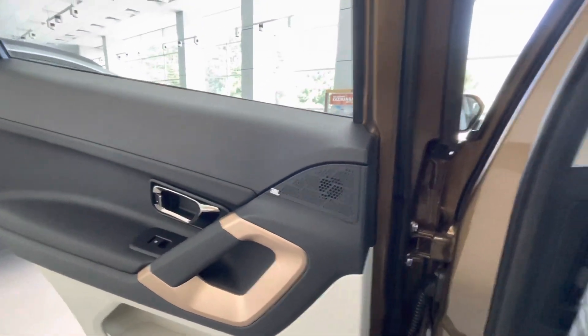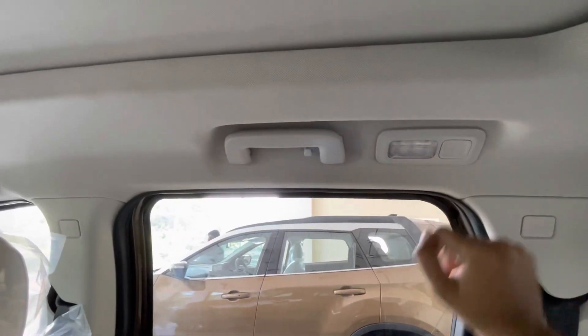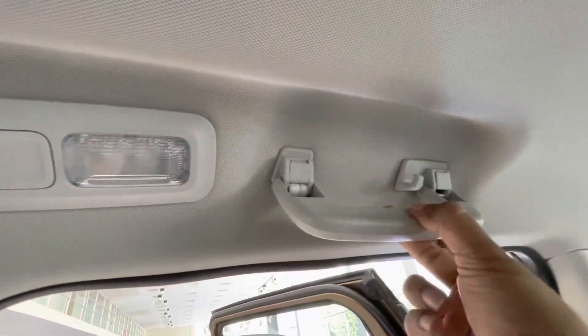Tweeter placement with a JBL badge. Retractable grab handles with a cabin light switch. These grab handles also get a hook. Lumbar adjustment is available for the driver seat.